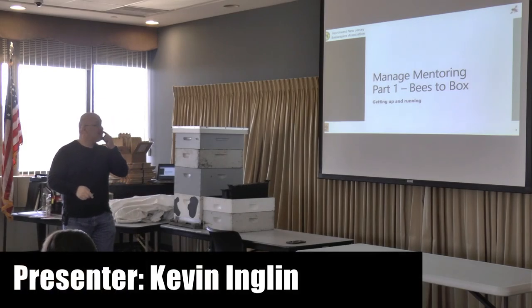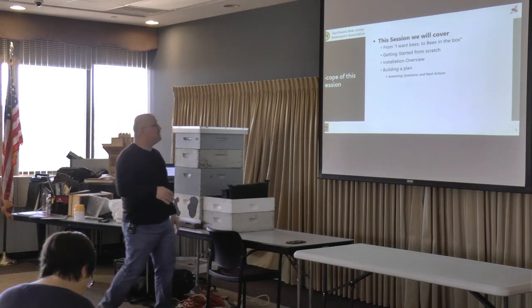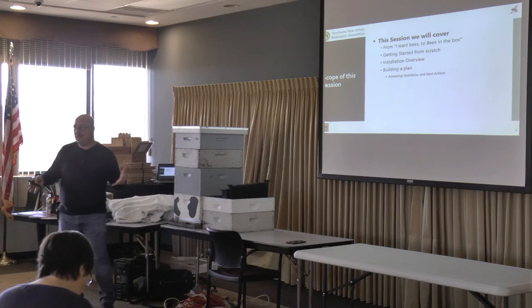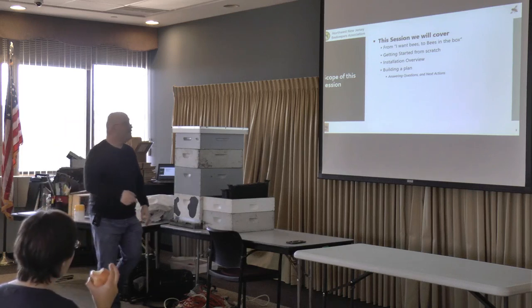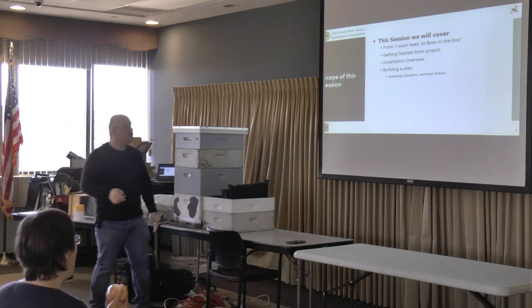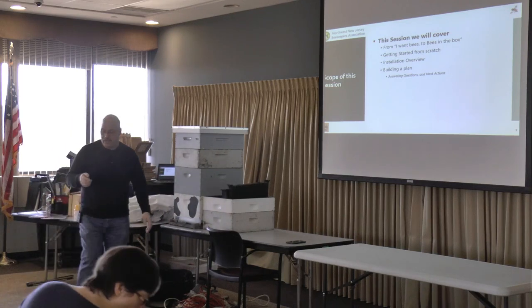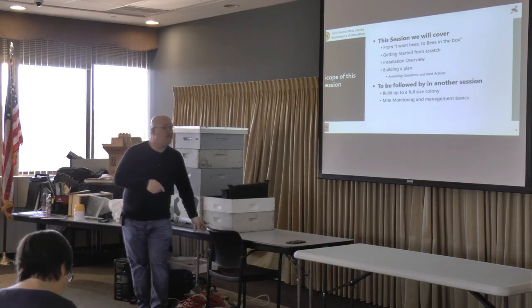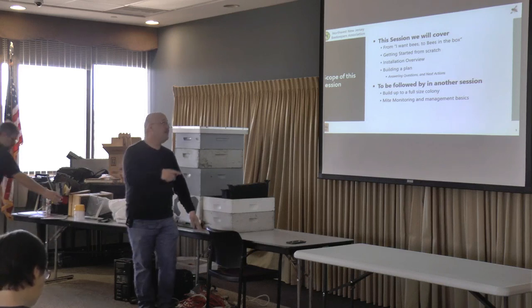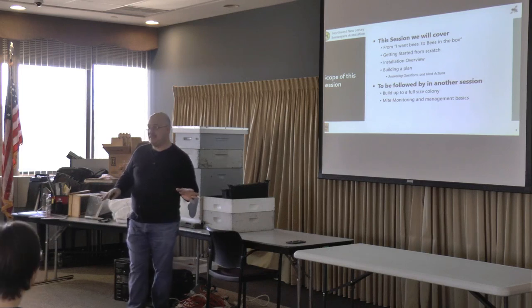Bees to the box, getting up and running. I want bees to the box, getting started from scratch, making no assumptions about whether you bought your equipment or not. We'll do an installation overview, and I'm going to take you through all this equipment that I brought and answer whatever questions you have. We'll follow this session by build up to a full size colony and mite monitoring, but I'm not going to talk about that today.